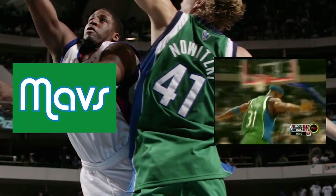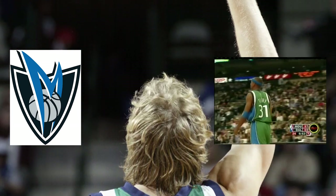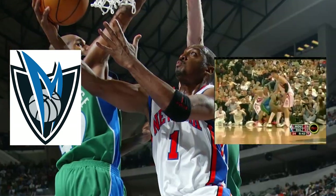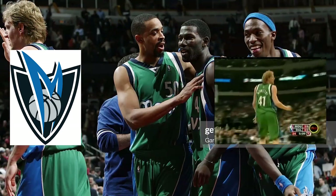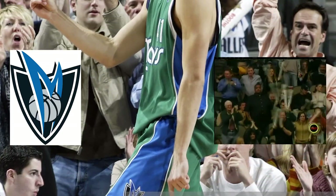On the back was the new number set and the alternate logo replacing the star. The shorts got rid of the block on the waistband area and continued the lines and blue sides, flaring out with the alternate logo on each side. The new uniform was a hit — Dallas fans loved the revival of green and overwhelmingly approved of the set.